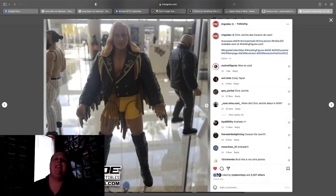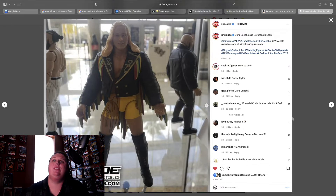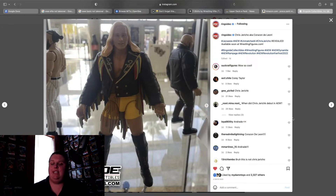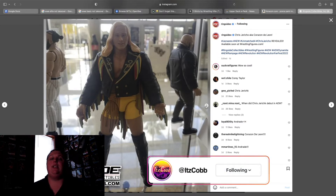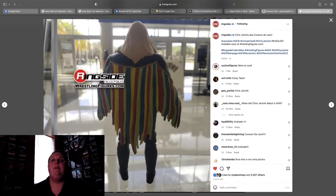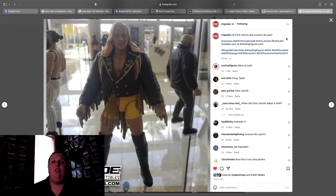Next we have the Chris Jericho Corazon de Leon figure from CMLL or AAA — I'm not entirely sure — this is before he was in WCW and ECW. This figure looks cool but it doesn't do anything for me. It's another one of the Luminaries figures, which I think all of them are going to hold value over time. I'll have to see what it looks like in final form before making my full opinion.